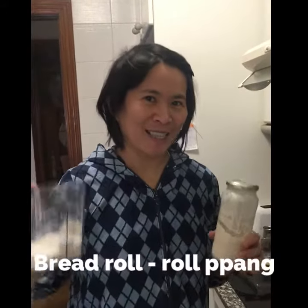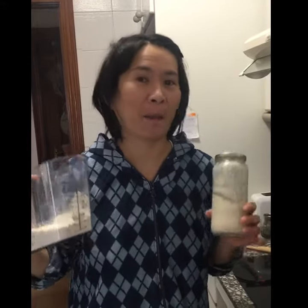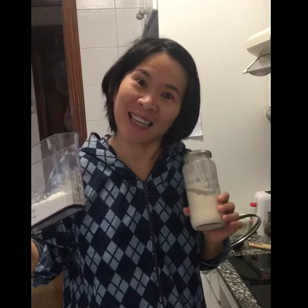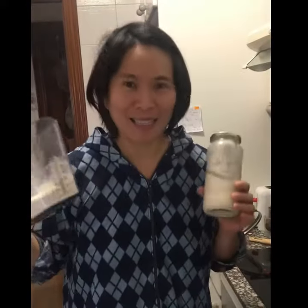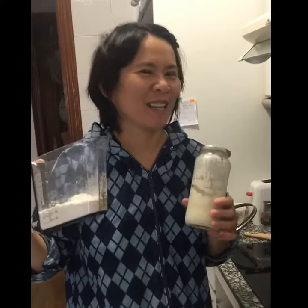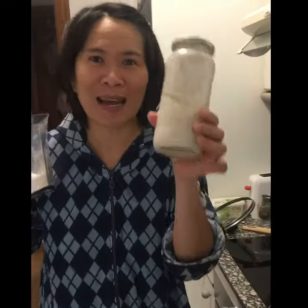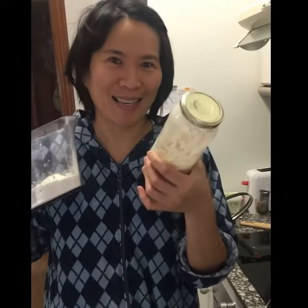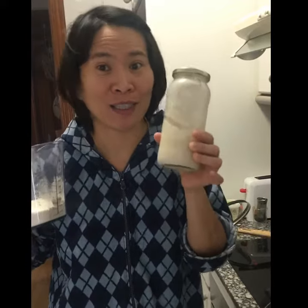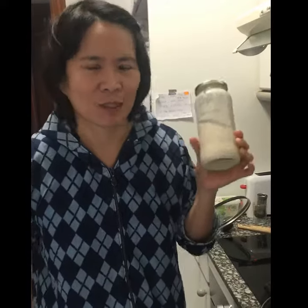Okay, buenos dias! Today is my first time making bread. I got the recipe from Manchi. I want to make roll pang — it's like a sweet bread roll from Korea. I want to use my husband's homemade yeast. It's homemade because you cannot go out to get fresh yeast from the supermarket.